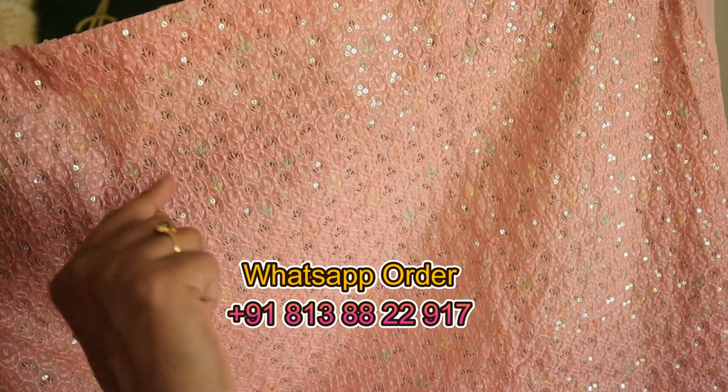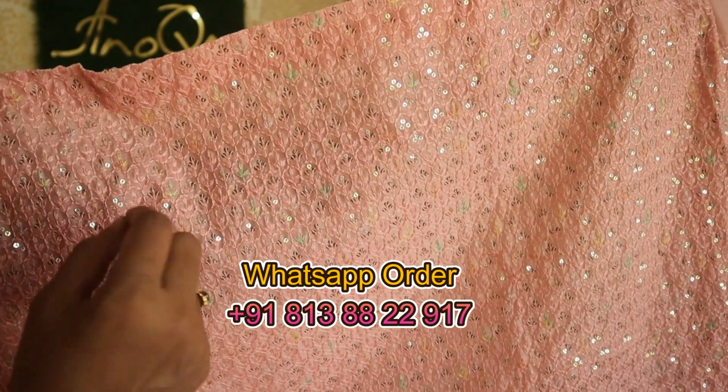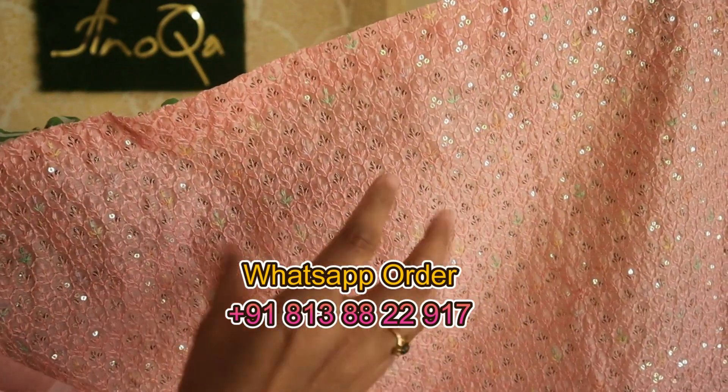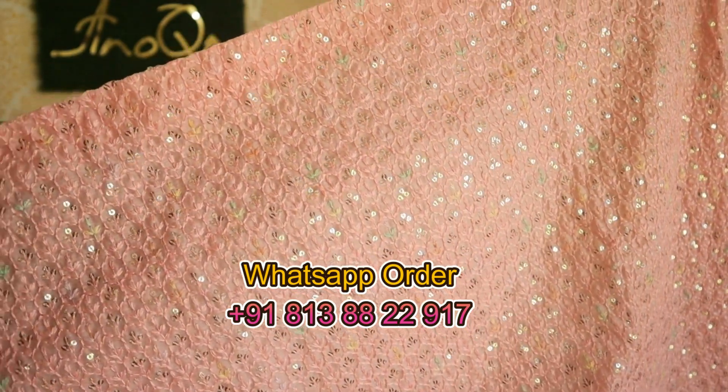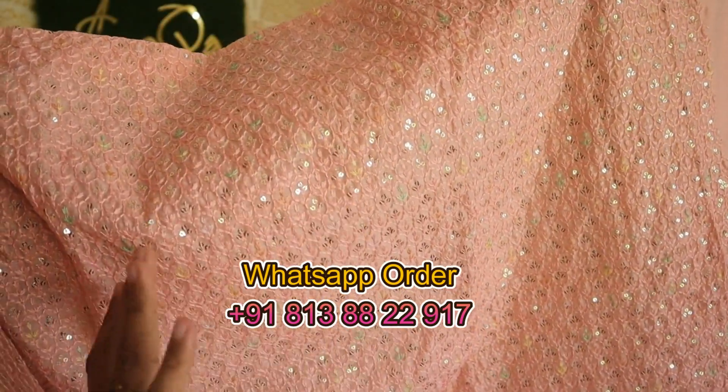It's a white color thread in the same tone with a peach color thread. It's a bright orange, just make it a little bit of a green color. It's a beautiful color. The front portion of the body is done with the sequence work.